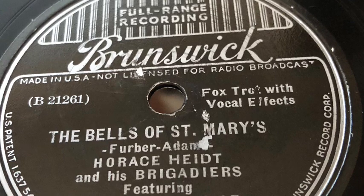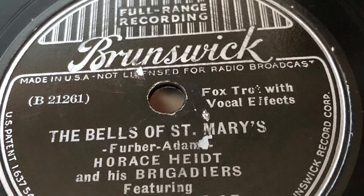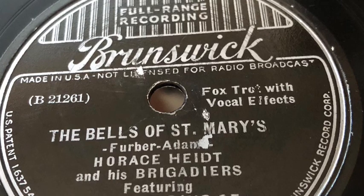Now there you have built two foundations: your singing and your playing. Now put the two together and you've built your band.